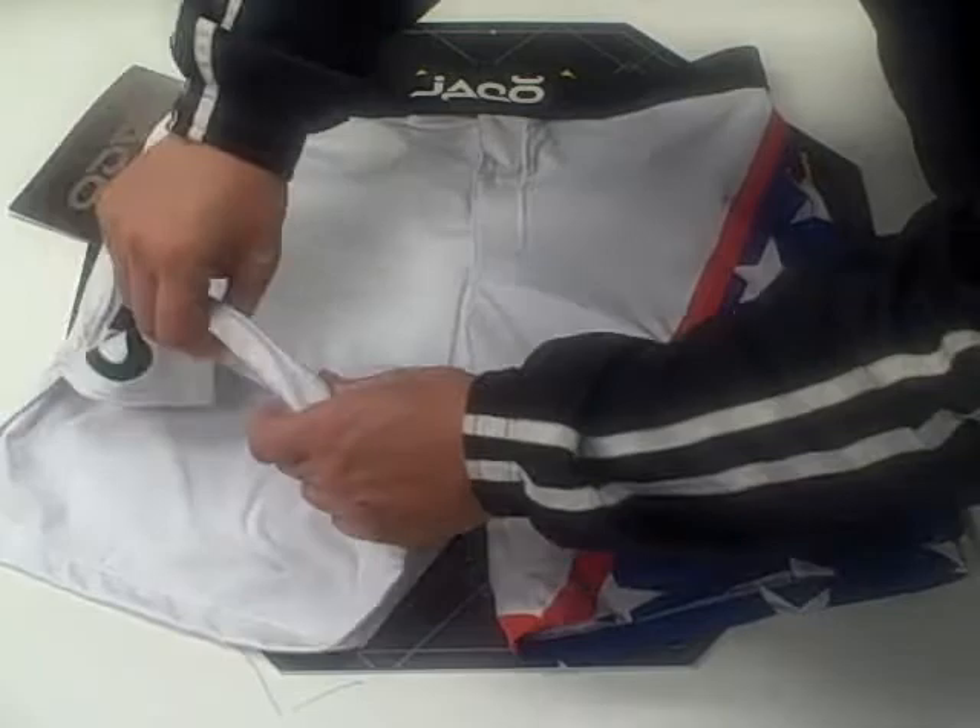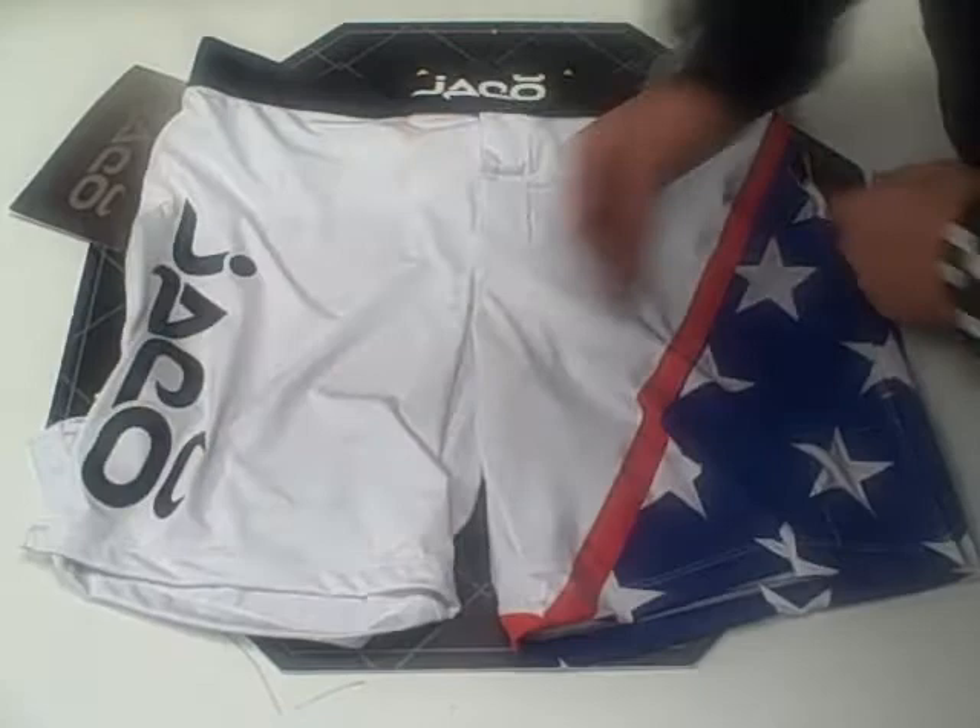The overall feel of this short is very stretchy, it's very flexible, and the thigh slits are about five and a half inches.